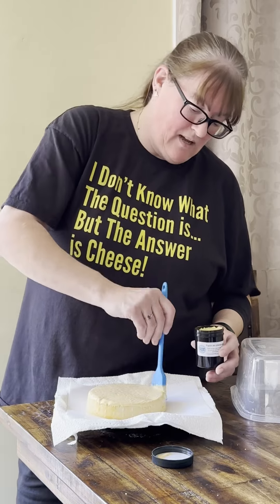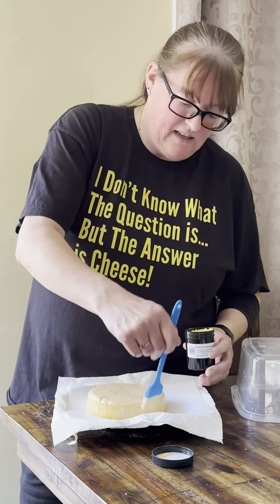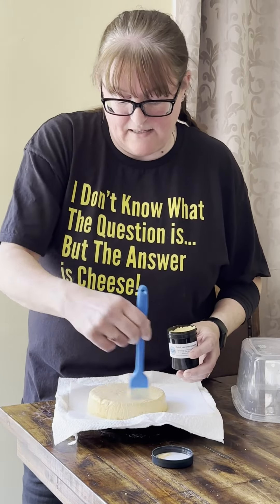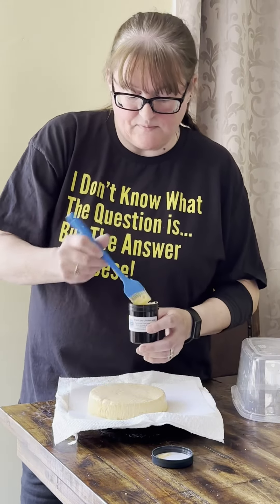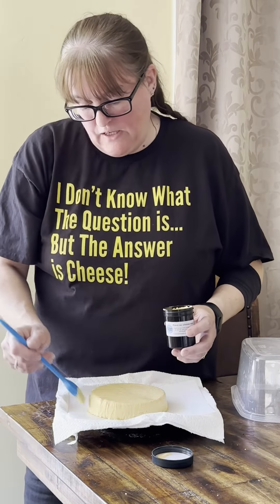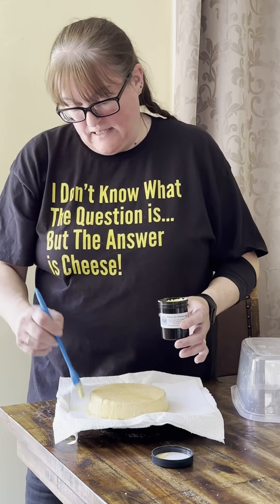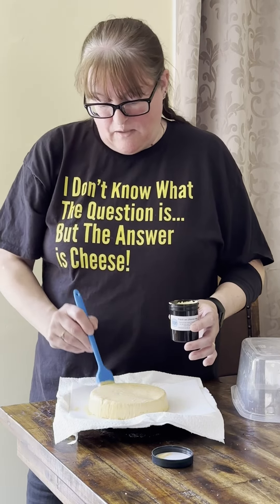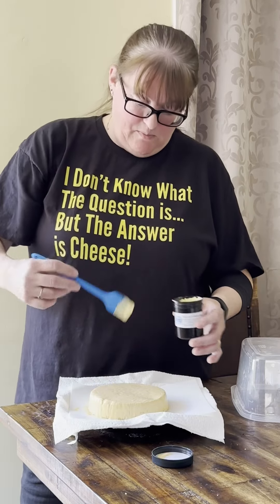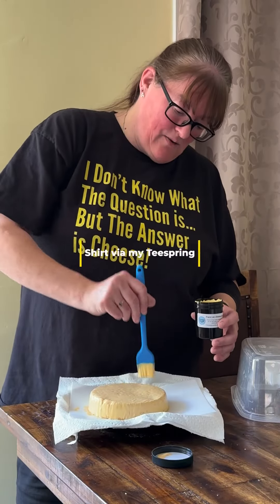It's a lot less messy than liquid wax, which you have to heat. Also, this contains a mould prohibitor called Natamycin. So this does not completely block off all air exchange — this isn't like vacuum sealing your cheese. Your cheese will still lose some moisture, you still need to watch the humidity, but it should be a lot less likely to go mouldy, and if it does you can see through it.